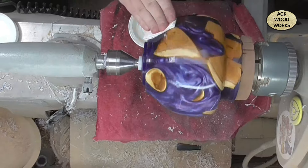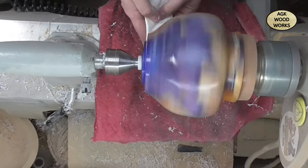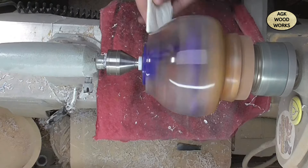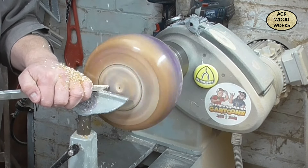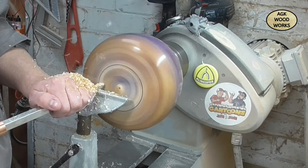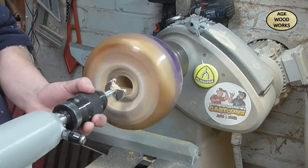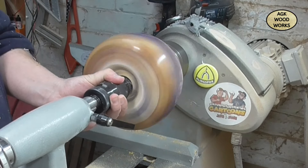After that's all buffed off with the microfine, the outside is done — apart from it will need a fair few coats of lacquer at the end. I use the Hampshire Sheen professional Pro Glass lacquer.